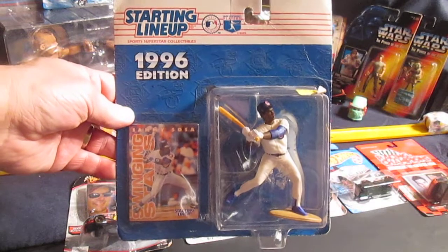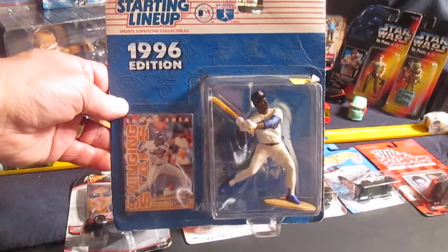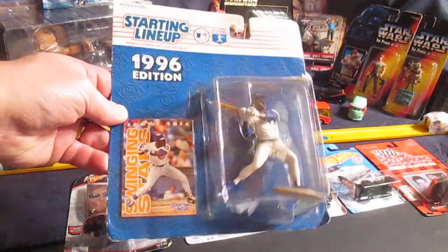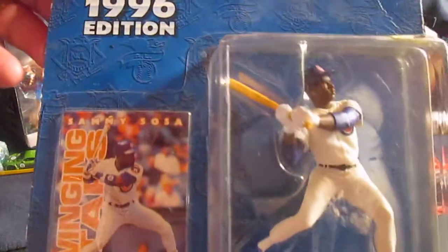Hello and welcome back to Timmy's 10 again for an unboxing of a 1996 Kenner Starting Lineup. Today we have from Major League Baseball, Sammy Sosa of the Chicago Cubs.